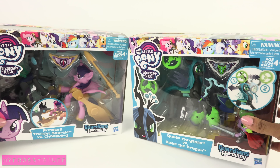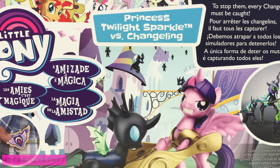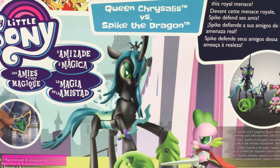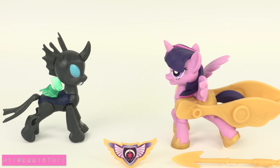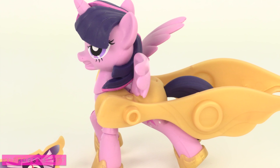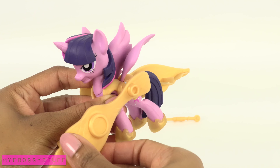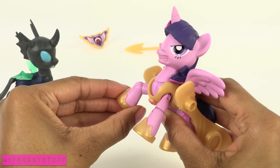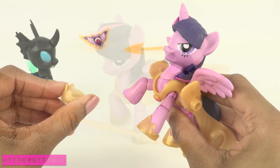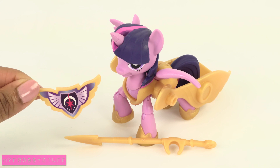If you're looking for characters with a little more action, then check out Princess Twilight vs. Changeling and Queen Chrysalis vs. Spike the Dragon. In the Twilight Sparkle vs. Changeling set, we find Twilight Sparkle dressed in golden armor that can turn to the front to defend against the changeling. Her shoes can be removed. She comes with a spear that can attach to her leg and a badge.